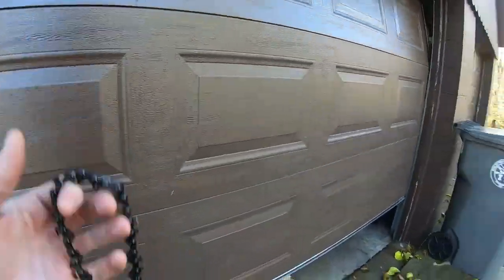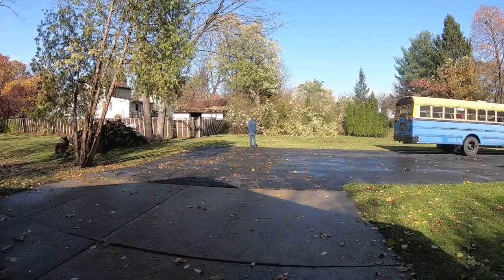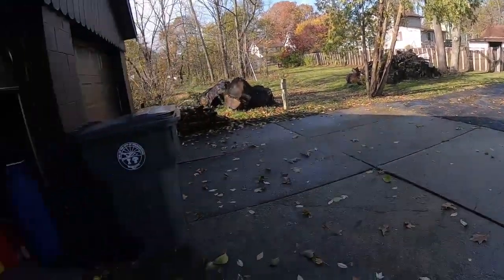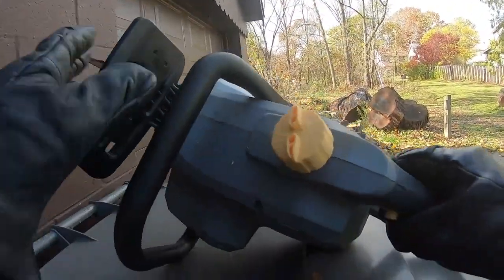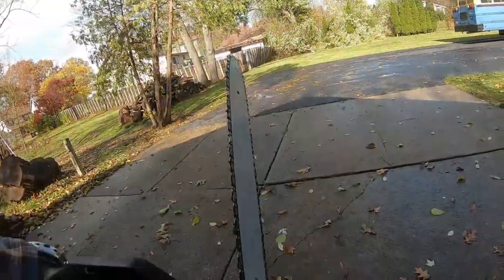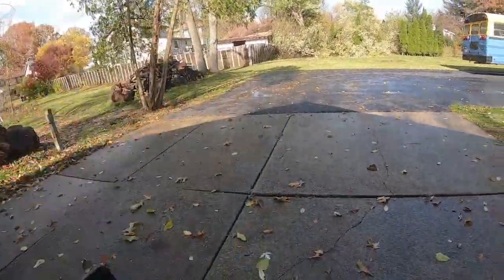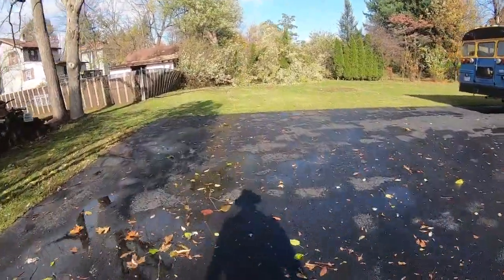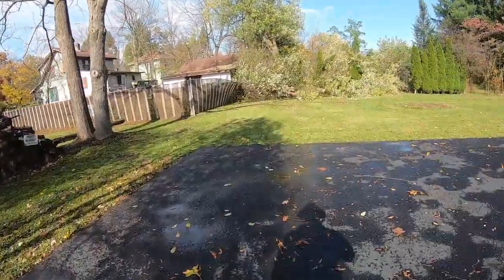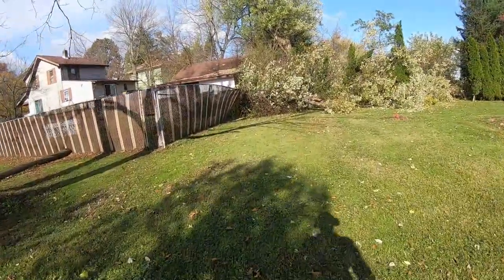Got a chain from Amazon today, none too soon. A little wind gust came through and knocked over the neighbor's tree. I got this Lynxx 40 volt chainsaw. My brother burned up the chain so I just ordered another one. Came today. I couldn't even sharpen the one he burned up but this arrived just in time. About a 40 mile an hour gust of wind came through and knocked over the neighbor's tree on the fence.